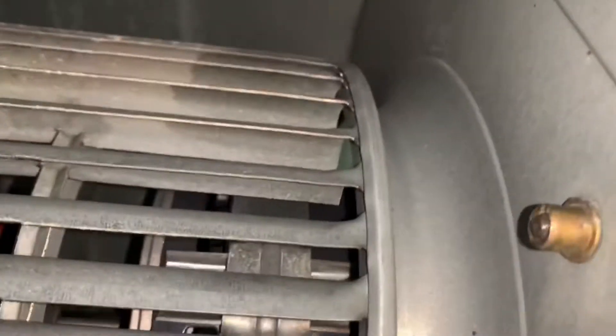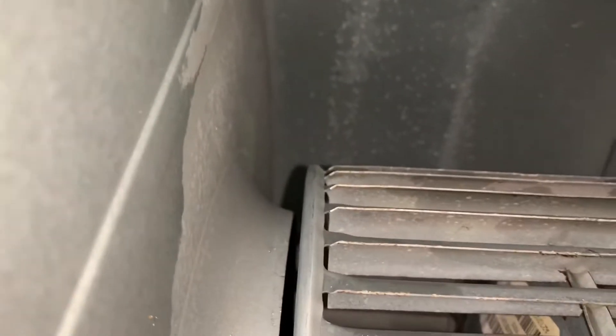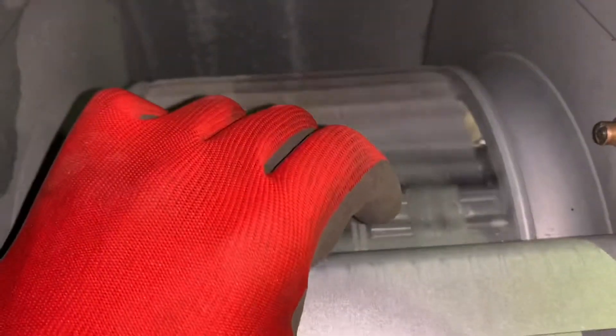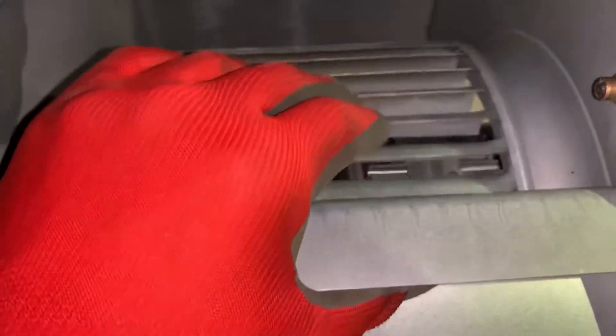For do-it-yourselfers, note the clearances on both sides of the fan wheel. You don't want the blower wheel too far to one side — try to get it centered as much as possible, dead center. Also remember the wheel has to be turning in the correct direction. If it's going the wrong way, that's the wrong rotation — it has to spin the right way to move air properly.